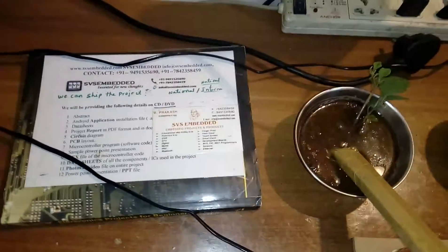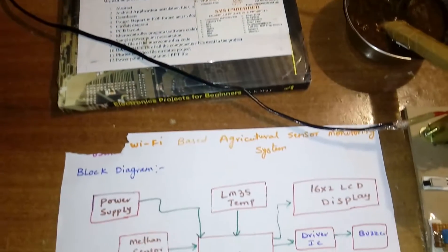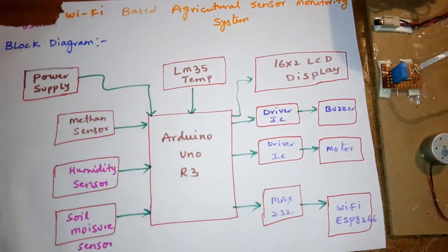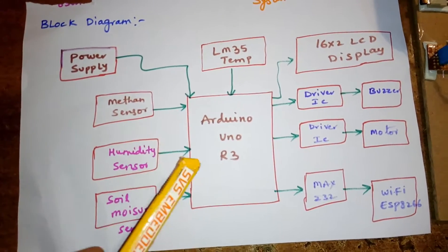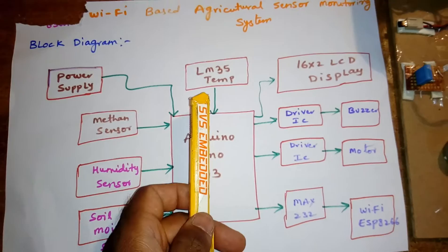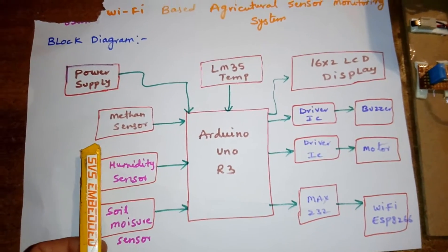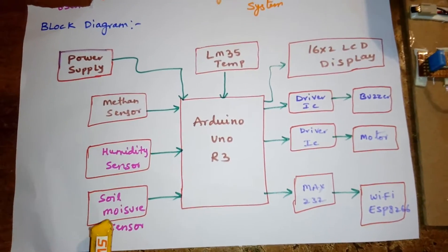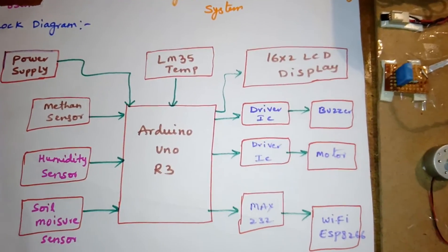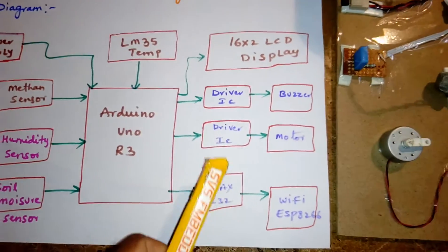Hi, we are from SVS Embedded. The project title is Wi-Fi Based Agricultural Sensor Monitoring System. I am using an Arduino Uno R3 and four sensors: LM35 temperature sensor, methane sensor, humidity sensor, and one soil moisture sensor. The outputs include a 16x2 LCD display and one driver.